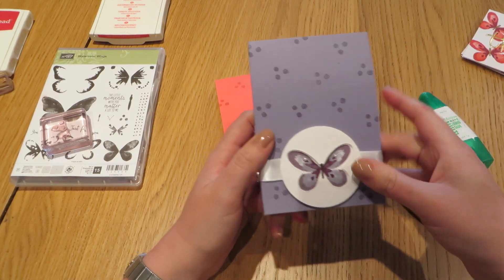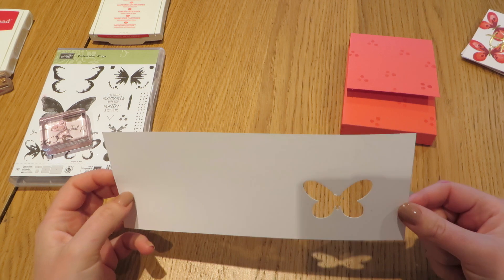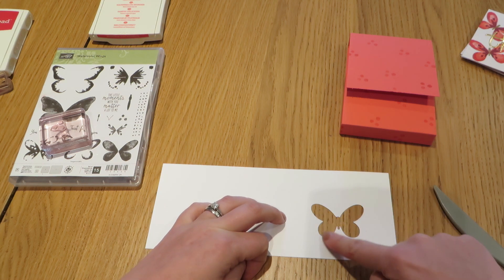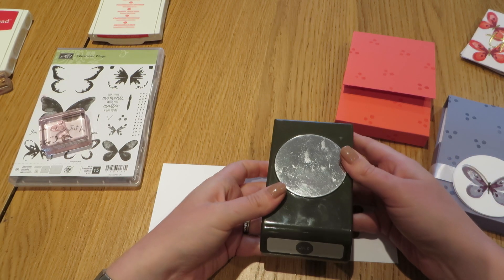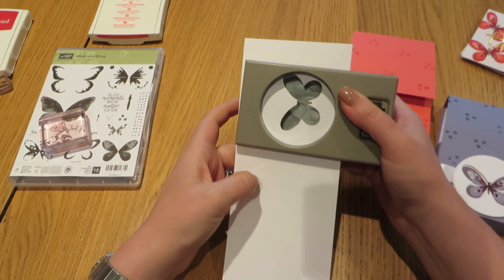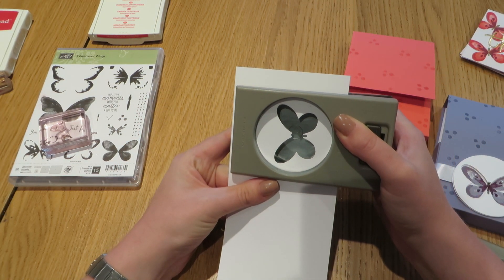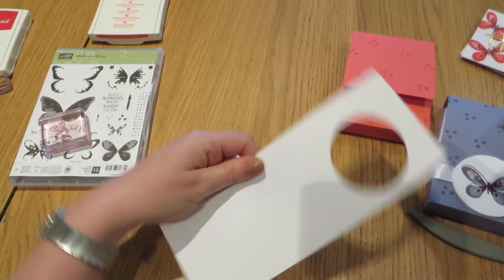All we need to do is add this lovely decoration - the exciting bit. I've taken a scrap of Whisper White cardstock and used the bald butterfly framelits to cut out a relief which aligns perfectly with the stamped image. Then I'm going to use the two and a half inch circle punch and punch that out by eye, getting my butterfly pretty much in the middle of what it's going to punch out.